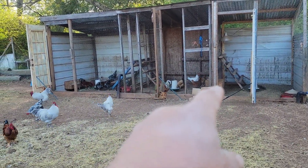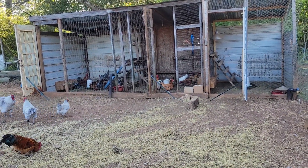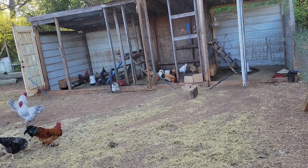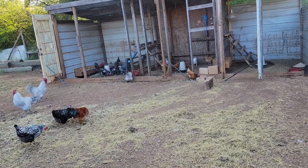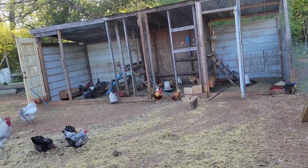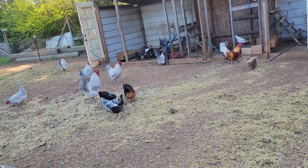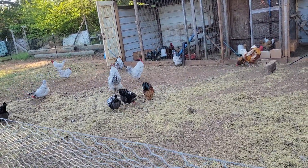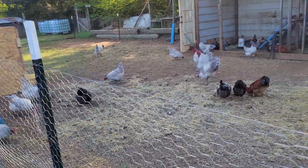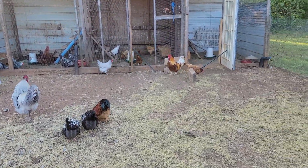I'm going to lift the older chickens' roost a couple of inches because they tend to scratch the hay out. I put fresh hay in them so hopefully lifting it a little bit will slow that down some. I raked out all three pens with the garden rake and just spread it out in their run — it'll get eaten and turn into soil, it's not going to hurt anything.